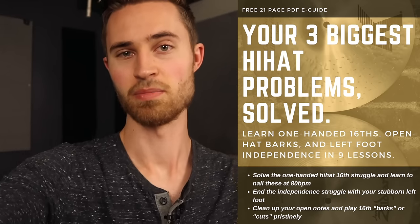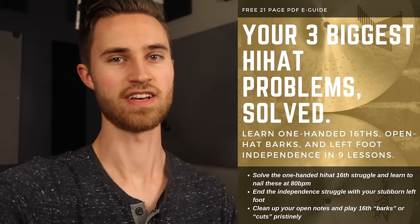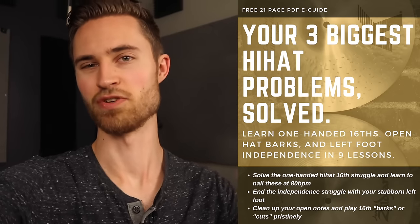Grab my free e-guide below about solving hi-hat frustration and improving that left foot coordination and technique. That's going to help you out a bunch — totally free in the description.